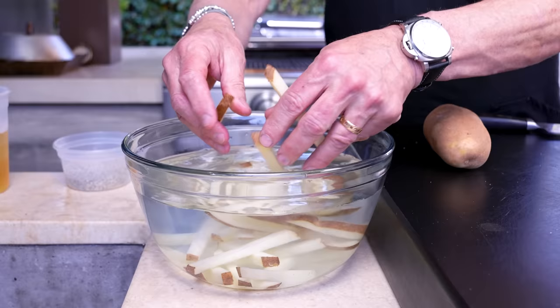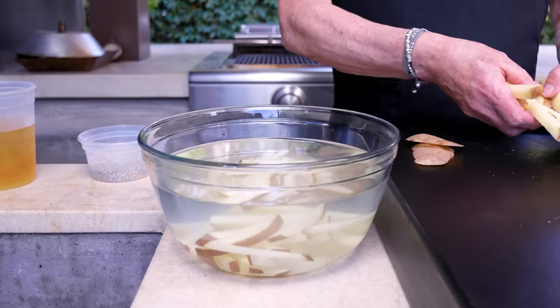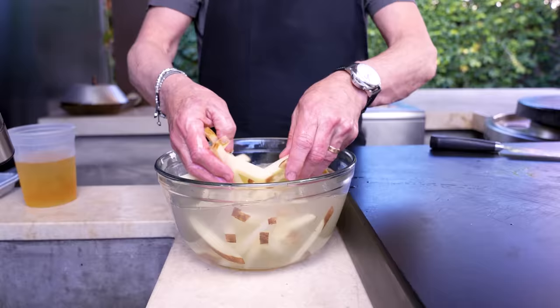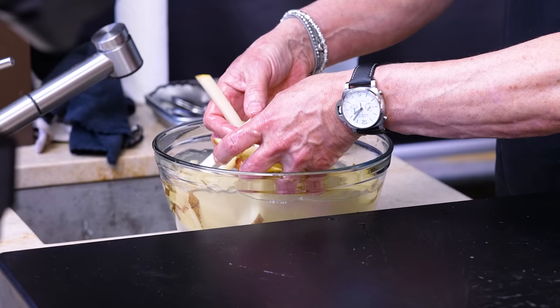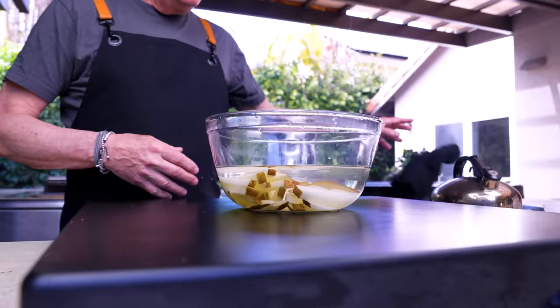You can see the water getting cloudy and that's the starch coming off. Getting rid of the starch is a good thing. We'll do this rinsing part two more times and then let them sit for about half an hour in fresh water.